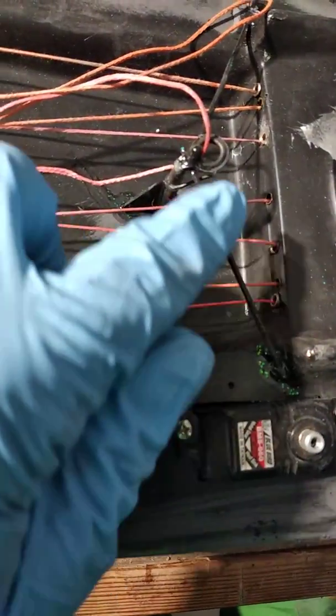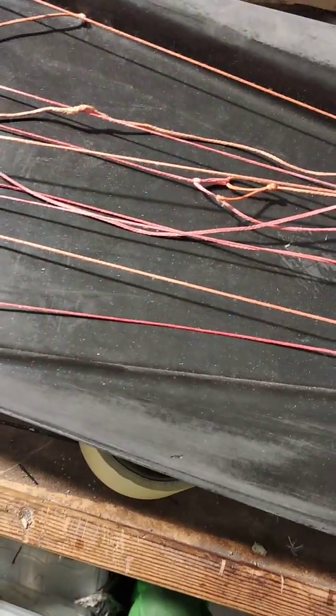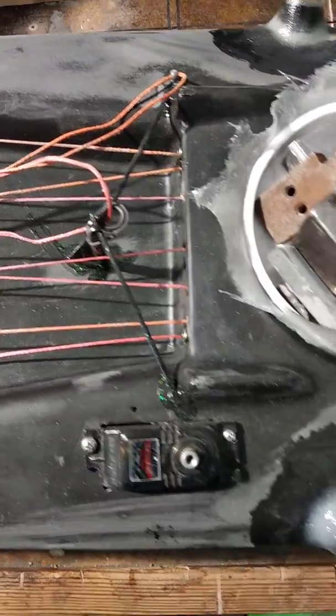We have here quite a few holes for the adjustments for rudder and mainsheet. Let's find out how to seal them, or if it even is necessary to seal them.